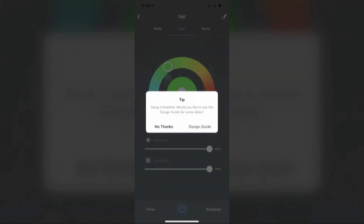I'm going to hit done. It's going to come up and ask if you want to see the design guide. I'm going to say no thanks, but if you're new to the product, running through the design guide is a really good idea — it gives you a lot of ideas on what to do. It's very similar to the book that comes with it though.